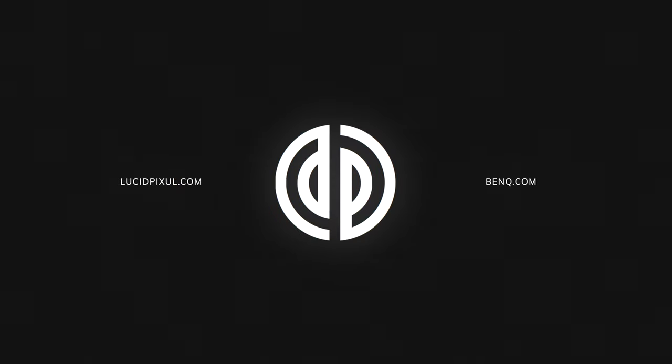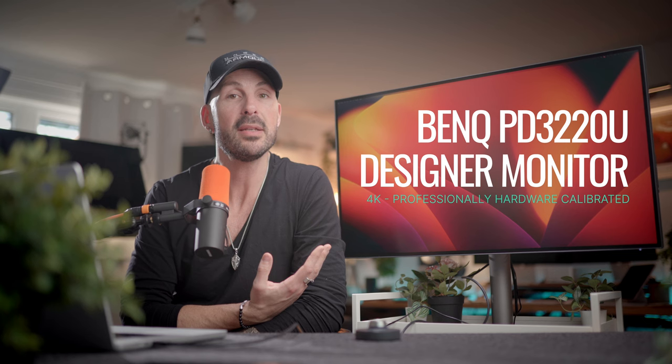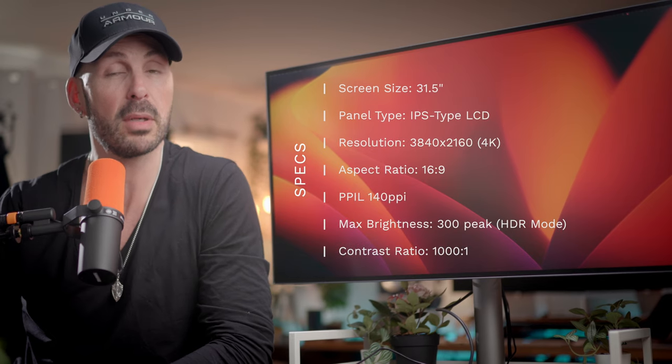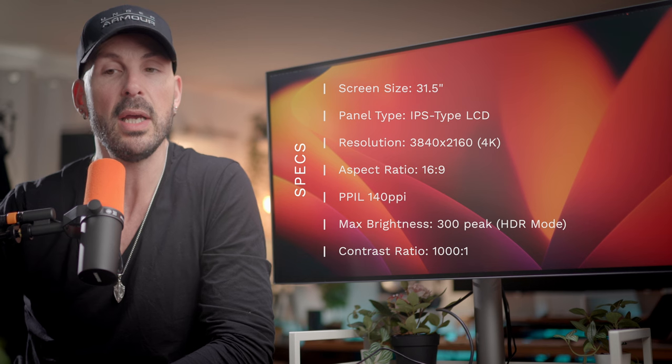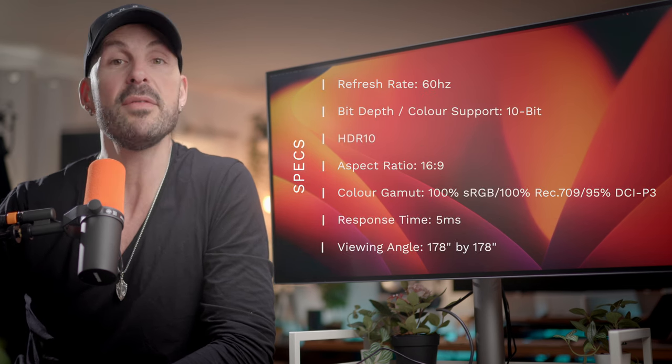Hey guys, it's Ed from Spixen and I am very excited because next to me is the BenQ PD3220U Designer Monitor. This monitor checks a lot of boxes for me both personally and professionally. I'm a professional concept artist and illustrator — I've been doing this for over 20 years — so having a professionally calibrated and built monitor is a very big deal for me.